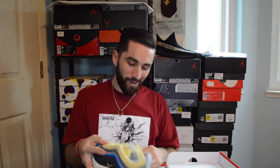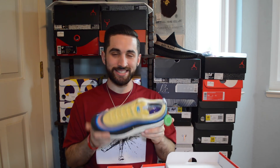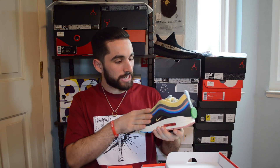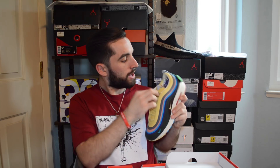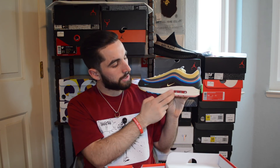Oh my gosh — the pictures online do not do the shoe justice, you guys need to have this shoe in person. The corduroy feels amazing, the quality is just gorgeous. You have the wave right on the top of the tongue, which is a removable patch, and you have the check underneath it. It comes with purple laces, and there's a little smiley face on the inside of the insole which I love. The whole upper is the 97, and the whole midsole slash air unit is all from the Air Max 1. You have the StockX verified authentic tag as well.